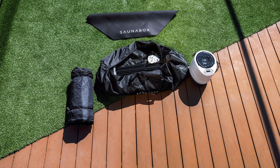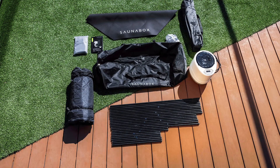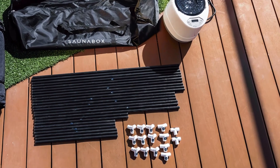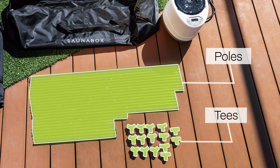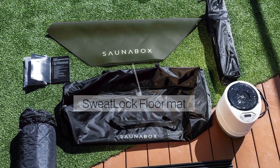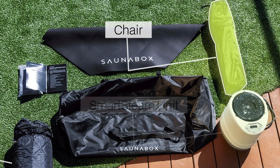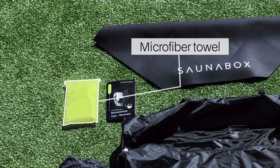The first step of installation: remove and lay out all the components inside the box. Components will include a complete frame structure consisting of poles and tees labeled accordingly, a sweat lock floor mat, thermoshield frame cover, chair, smart steam unit, and a microfiber towel.